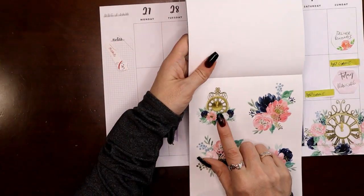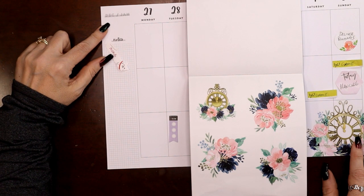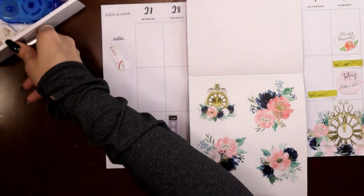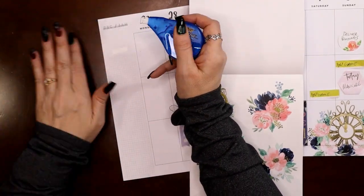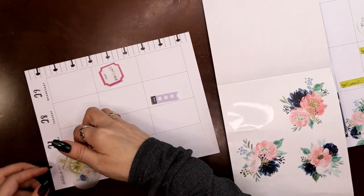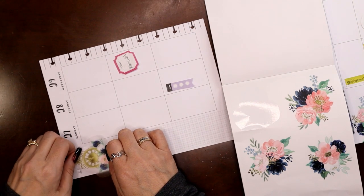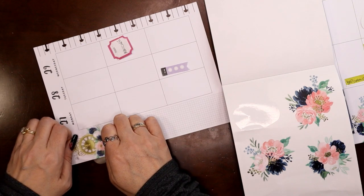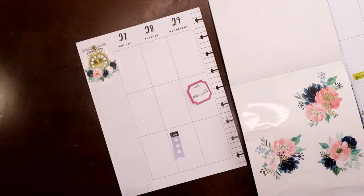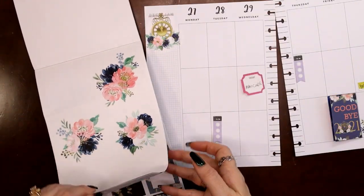I definitely want to use this other clock sticker as well, probably up here at the beginning of the week. I'll white out 'notes,' grab my white out. I don't want to make this hugely floral, but I am going to do matching things, so there will definitely be some florals. I stick it here where it's going to mask that white-out pretty well. It goes a little bit up, but it happened to fit right between December and January, so it's actually pretty perfect.